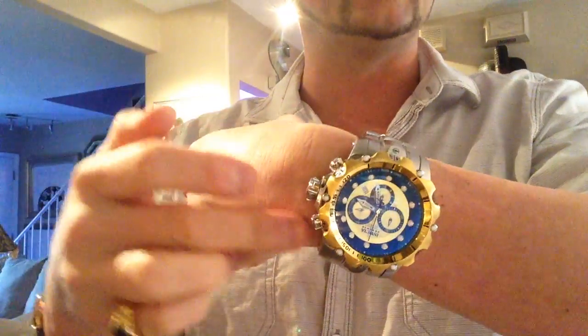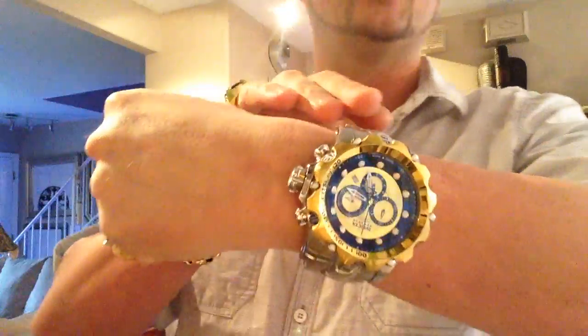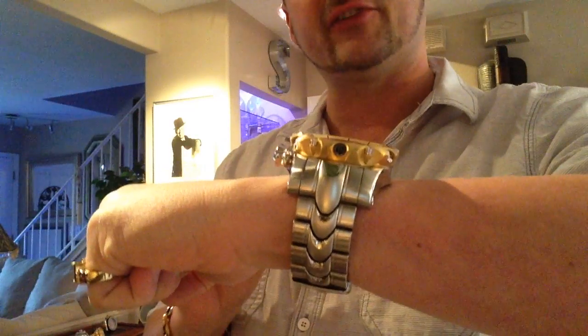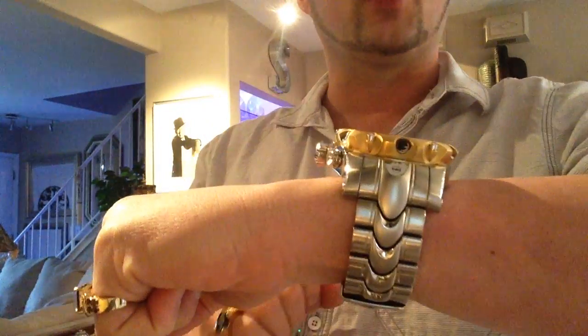The generation 2 will have slightly different crown and pushers compared to generation 1, and naturally this one here has, as you can see, an all yellow gold bezel. This is a redesigned bezel for the Venom 2. That's the only difference between this and the Venom 1 — your crown and pushers and then of course your bezel.